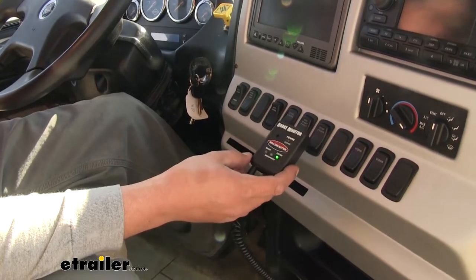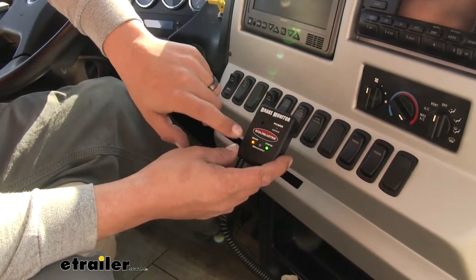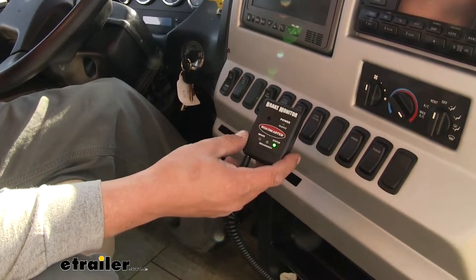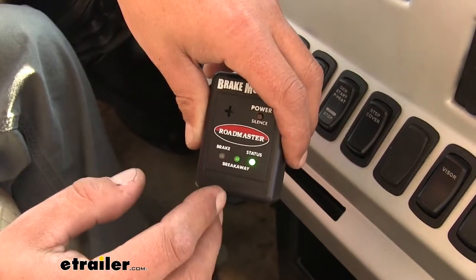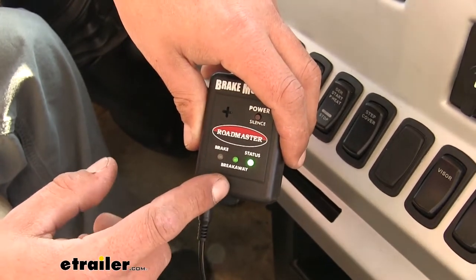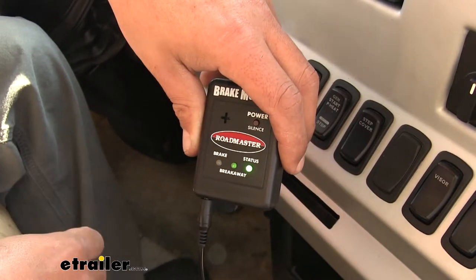We'll have our lights right here close to us. Whenever we press on the brake pedal in our motorhome, the yellow light under 'brake' will come on, letting us know that the towed vehicle's brakes are applied. When we release them, the light will go out, letting us know the brakes are released. The middle light is going to let us know if there's a breakaway — if the towed vehicle disconnects in an emergency, we'll hear an audible alert and the breakaway light will come on, letting us know immediately that there's a problem.